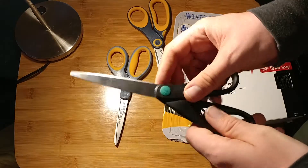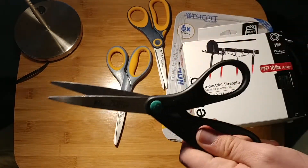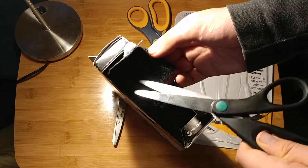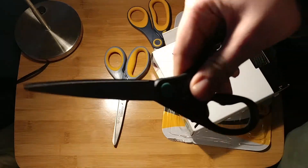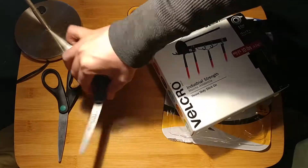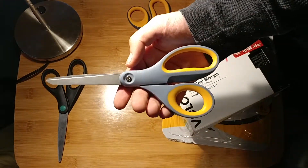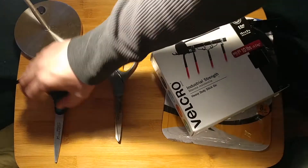The thing with the basic scissors is they get a little bit flimsy and they start having a hard time cutting, especially the thick part of the velcro that has all the loops — they start bogging down. They work; they're acceptable. But with these intermediate scissors you can tell the quality difference, and I'd walk an extra five feet to pick up these scissors rather than use the basic ones.